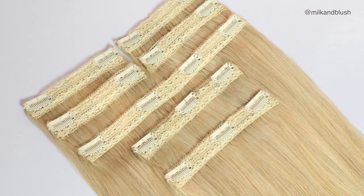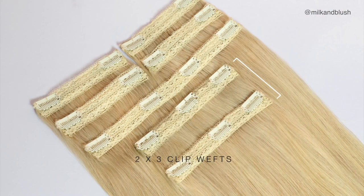The set consists of seven wefts altogether — two three-clip wefts, one four-clip weft, and four two-clip wefts. The set also comes in two amazing lengths: 16 to 18 inches and 20 to 22 inches. The 16 to 18 inch set weighs approximately 160 grams, while the 20 to 22 inch set weighs approximately 190 grams.